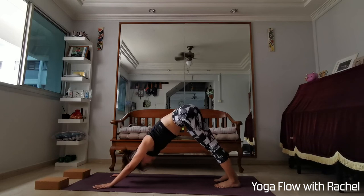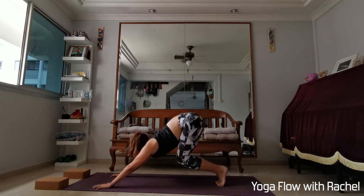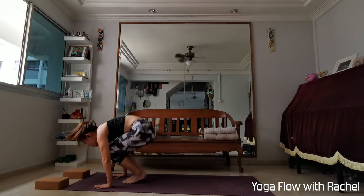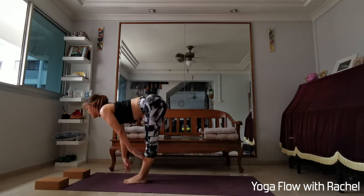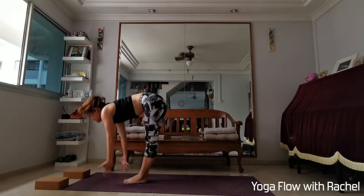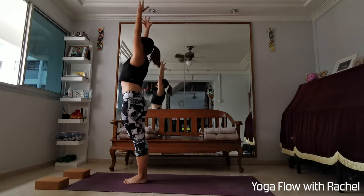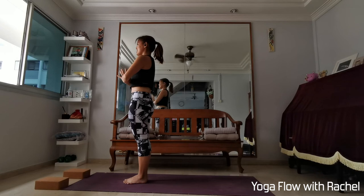When you're ready, big toes touch. Inhale, come out to both feet. Bend your knees, look forwards — two big steps or jump to top of the mat. Inhale, half lift — fingertips onto your shin or onto the mat. Exhale to fold. Inhale, root to rise — stand up tall. Maybe add a gentle back bend. Exhale, hands to heart center.